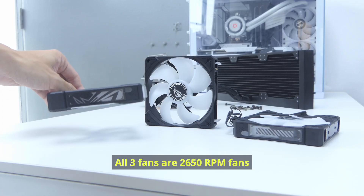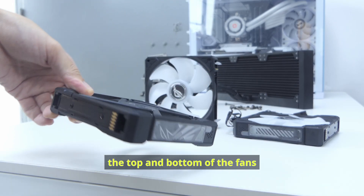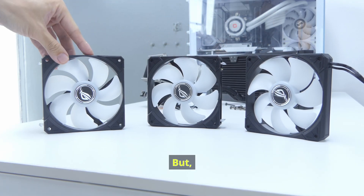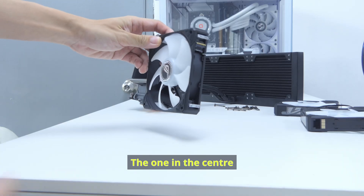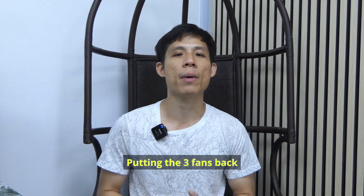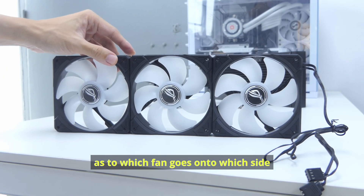All three fans are 2650 RPM fans. They feature the ROG logo on the fan hub, as well as what Asus calls the Aura Edge — the ARGB designs on the top and bottom of the fans. The fan housings, while made of plastic, feel pretty strong, which is important to withstand the high speeds. Each fan is built differently: one has hooks and data connectors on the right, the center fan has both data receivers and transmitters on the left and right respectively, and the last fan carries the PWM and ARGB wires. Putting the three fans back is also pretty simple — align the data transmitter end to the receiver and snap them together.